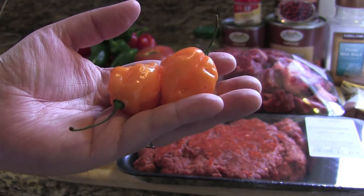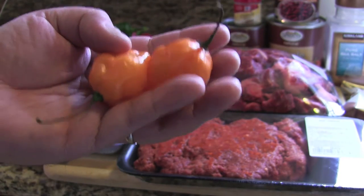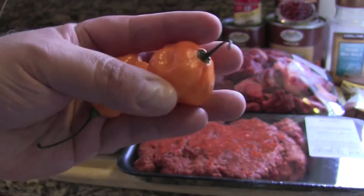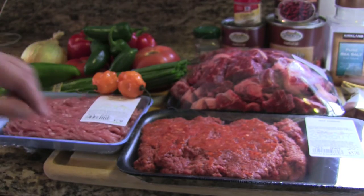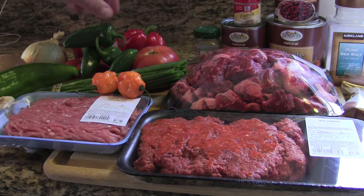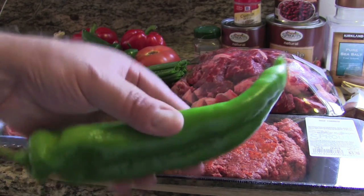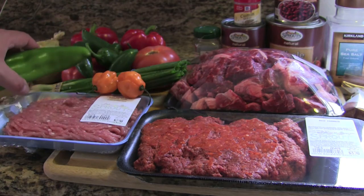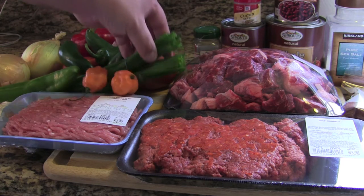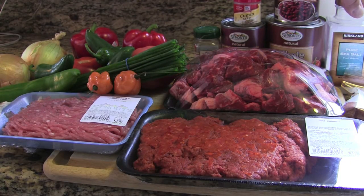These are two habanero peppers — it's up to you. If you're a little afraid of the heat, you don't have to put these in, or maybe just one. With all the ingredients it's not going to give you that much heat, but if you're really heat-averse you can leave them out. We also have two red bell peppers and one large Anaheim chili — we're going to roast it and peel the waxy skin off. Plus two fresh tomatoes.